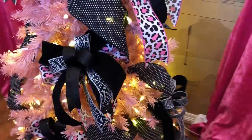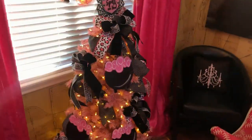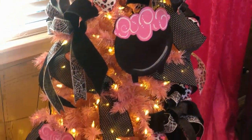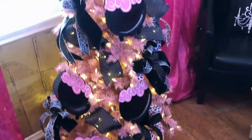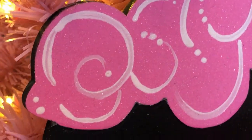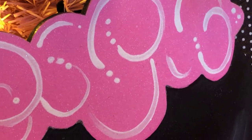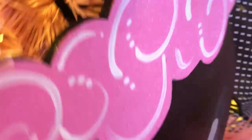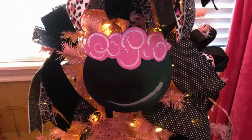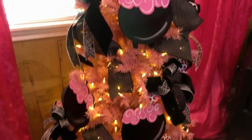Now we have added the little pink potion cauldrons, just kind of randomly around the tree. I did make these — they're out of quarter-inch MDF and painted. The potion has translucent glitter on it. They are secured again with the zip tie holders and pipe cleaners. I do use Gorilla Hot Glue on those zip tie holders — I don't just rely on the adhesive.